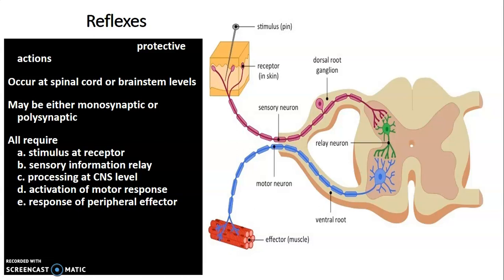When you step on a pin, that information is carried by a first order neuron whose cell body is in the dorsal root ganglion, which synapses with the second order neuron in the dorsal horn, which then synapses with a third order motor neuron in the ventral horn, causing muscle contraction to withdraw from the painful stimulus. The components of a reflex arc are: stimulus, receptor, sensory nerve, first order neuron (cell body in dorsal root ganglion), second order neuron (cell body in dorsal horn), third order neuron (cell body in ventral horn), and the effector — a muscle or gland.